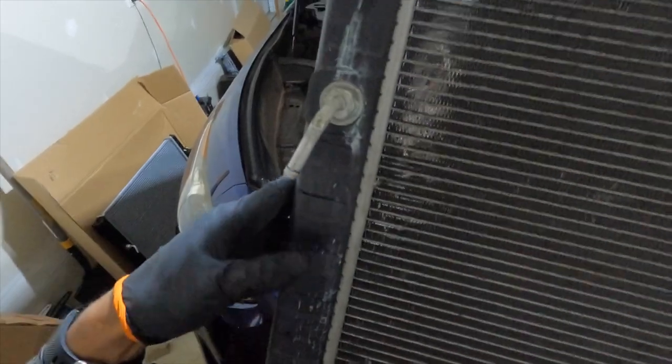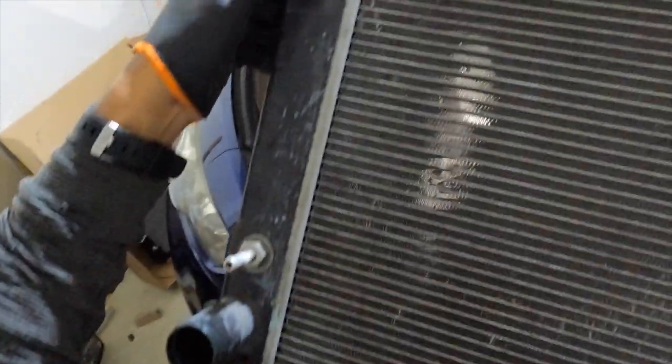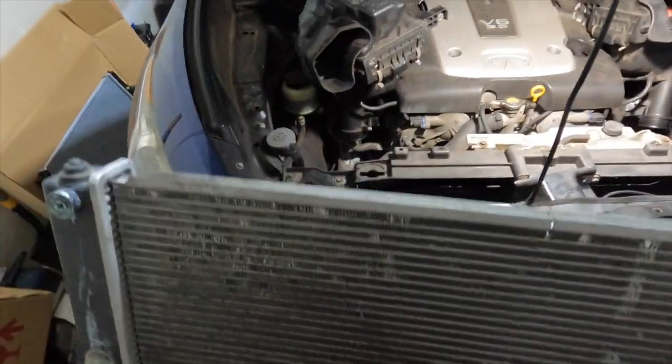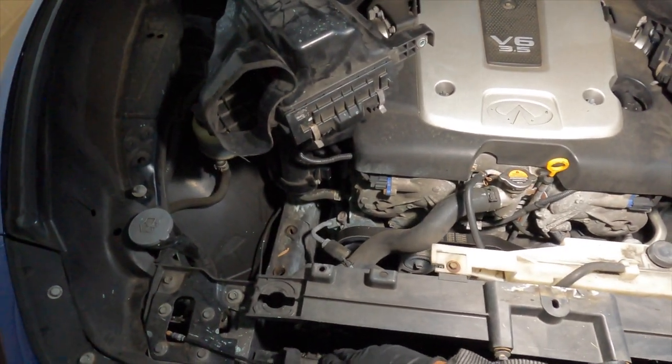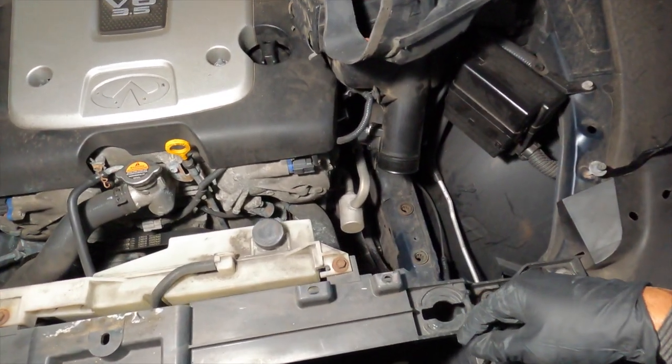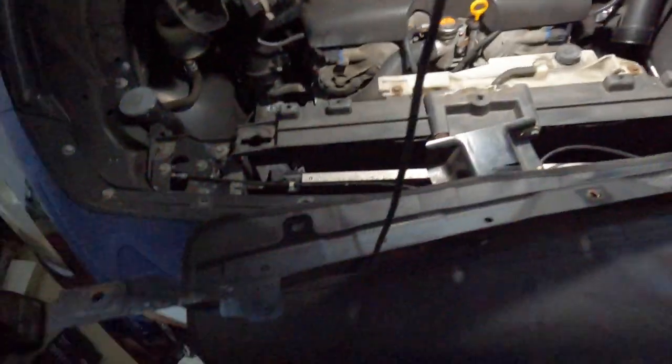These couplings on the driver side are the ones you need to make sure you have clearance for when removing. On the passenger side, the line was already removed so that's not really an issue, and the drain plug itself is easy to clear because on the passenger side there are no hard lines. The AC condenser is a bit more flexible on that side. You're really going to have to work on the driver side to get the clearance needed to get everything out.